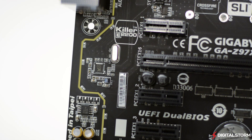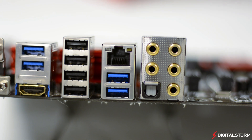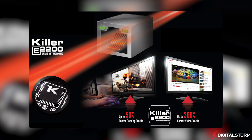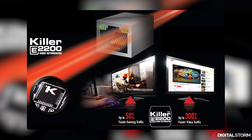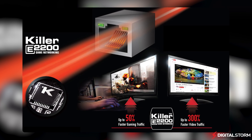As far as internet connectivity goes, Gigabyte has opted to go with the Killer E2200 network controller as opposed to the Intel solution like ASUS. According to Gigabyte, the Killer solution offers a 50% improvement in gaming traffic and a 300% increase in video traffic over the standard ethernet solution.